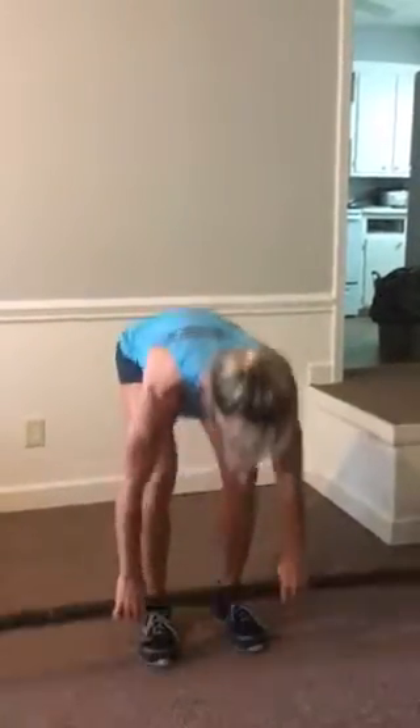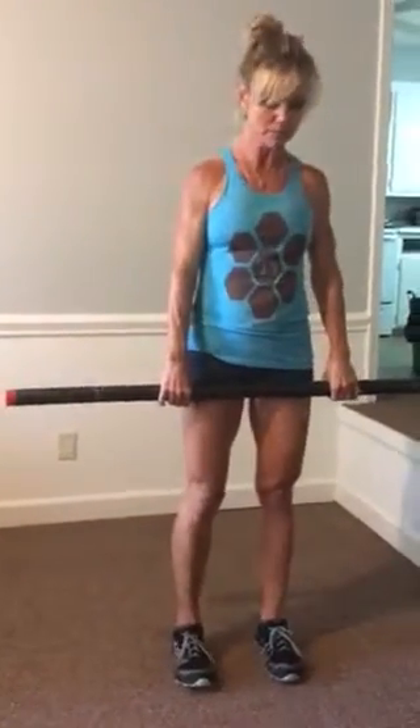What I'm going to do is demonstrate with the bar. You're going to be using a bar today, hopefully. You can get away with weights — you'll have to handle the weight a little bit differently.